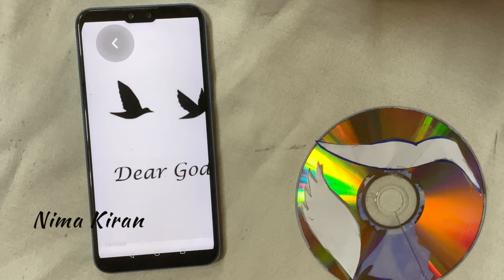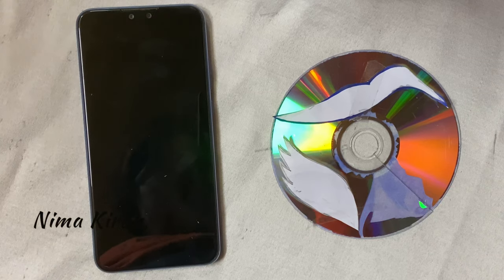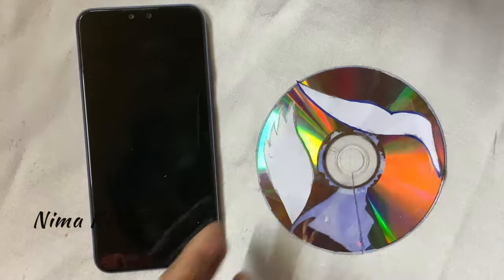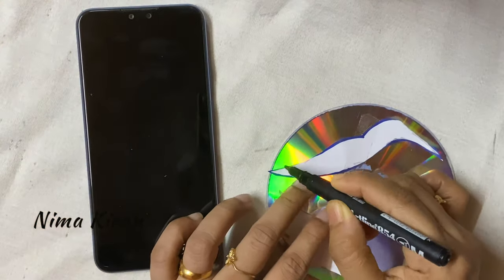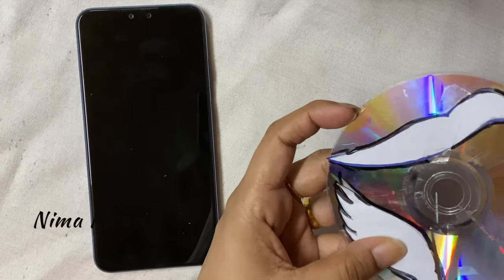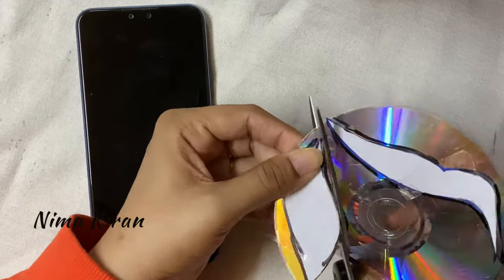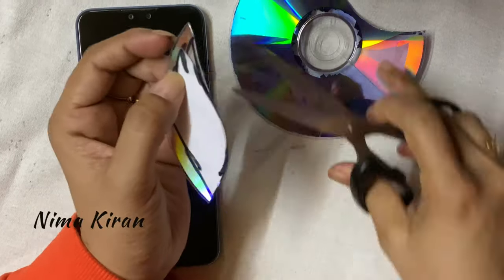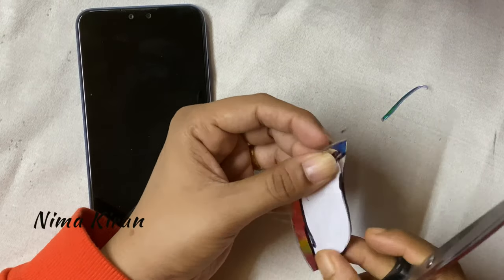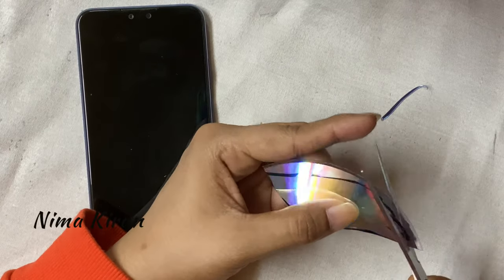Now paste that paper cutting onto the DVD as shown and fix it with cello tape. Then with a permanent marker, copy the shape over the DVD and cut it carefully with normal scissors. I am using only normal scissors — you can cut DVDs with normal scissors easily. Do it carefully as per the shape.